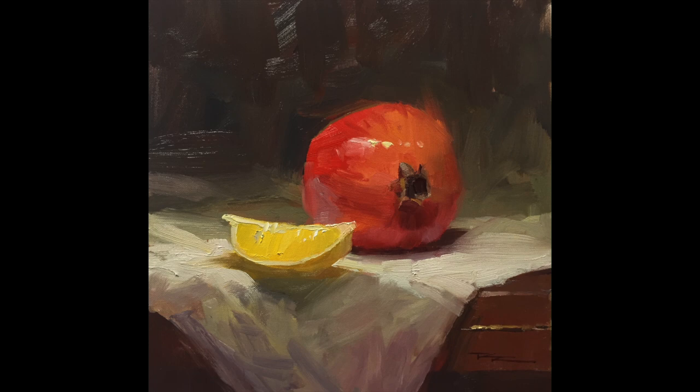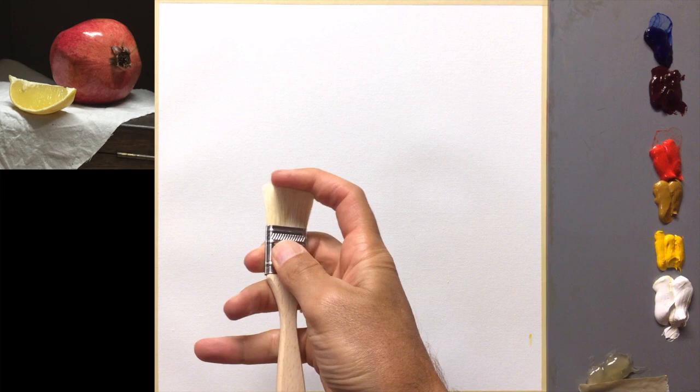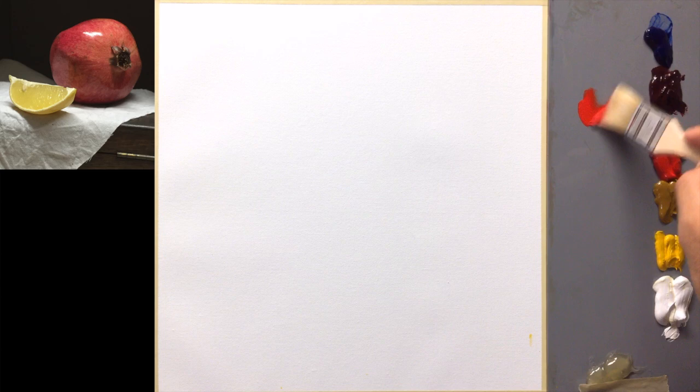So let's take these brushes for a test drive and I'll show you why I love them so much. I'm going to paint this little still life for you. I'll start off with this one here, which is great for a wash — just dipping that into the Gamsol.